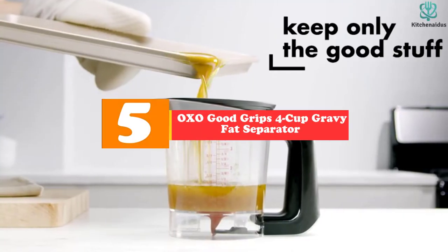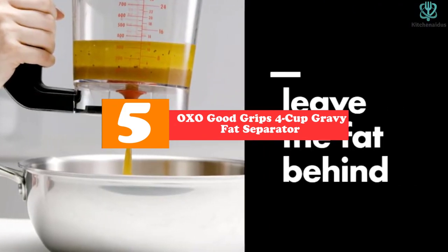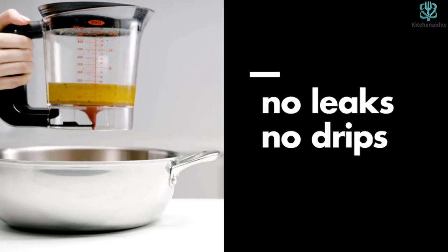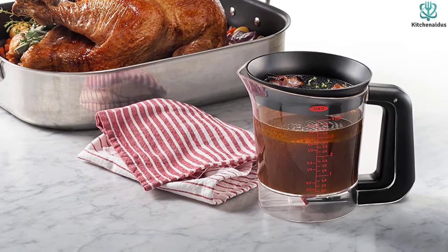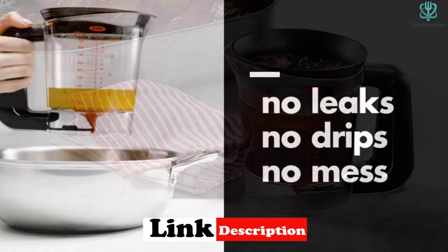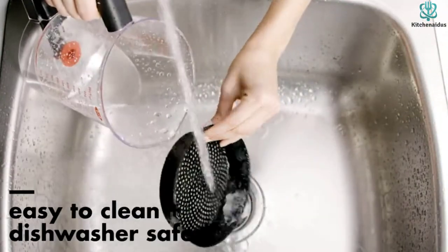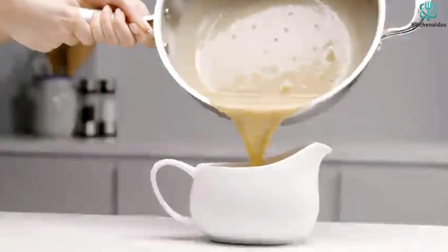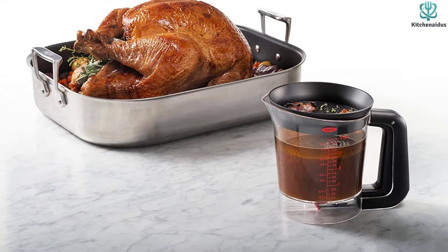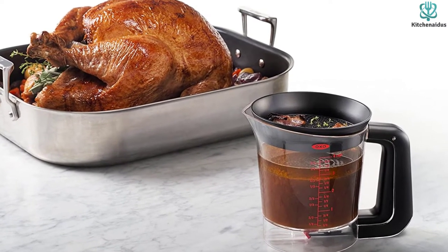Starting at number 5, we have the OXO Good Grips 4 Cup Gravy Fat Separator. OXO Good Grips designs some of the most innovative, easy to use, and ergonomic kitchen gadgets on the market, so it's no surprise this fat separator takes our top spot. This fat separator has a drain built into the bottom of the cup, so you don't have to worry about fat and liquid mixing together like with models that have to be tilted to pour. Simply wait for fat to separate and then squeeze the trigger built into the handle to drain your cooking liquid away from the fat.